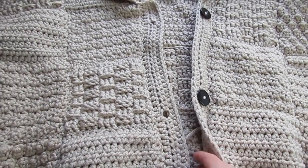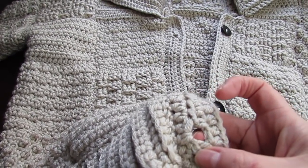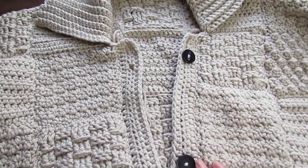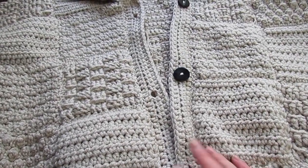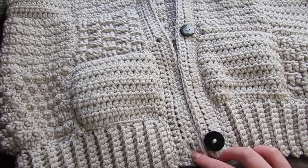Once you have your two strips sewn to the edge of your cardigan it should look like this. Go ahead and add your buttons and that's it — your cardigan is finished! Weave in any ends you have. Don't forget the free written pattern will be on my blog crochetwithcarrie.com. Until next time, take care!